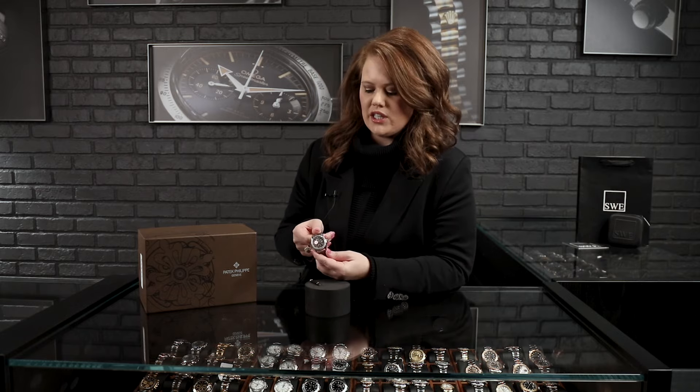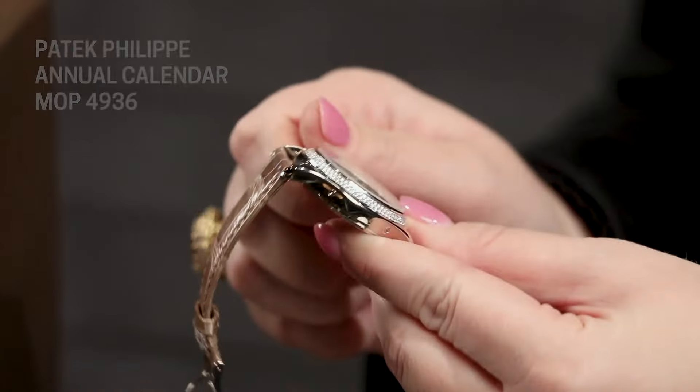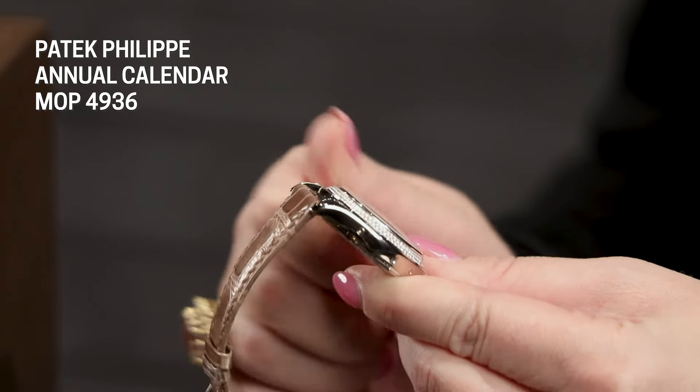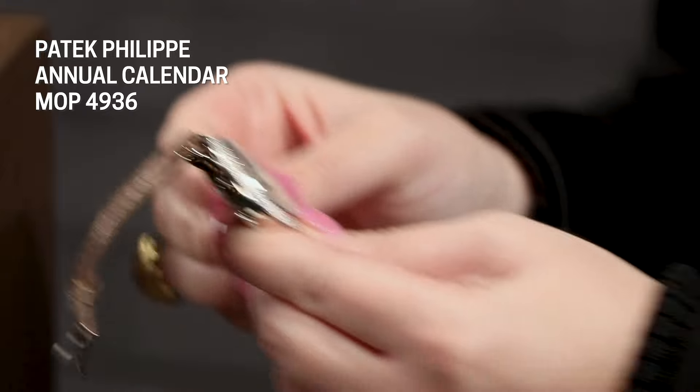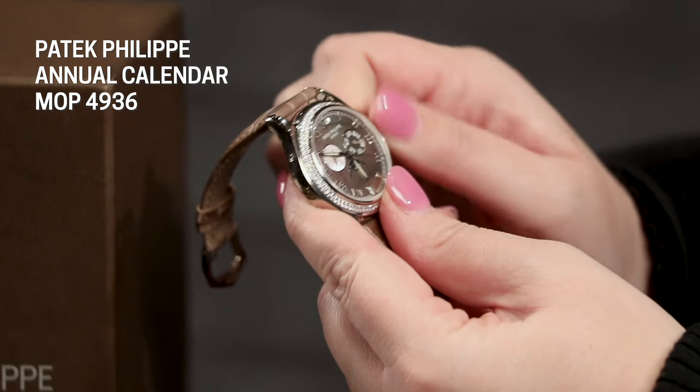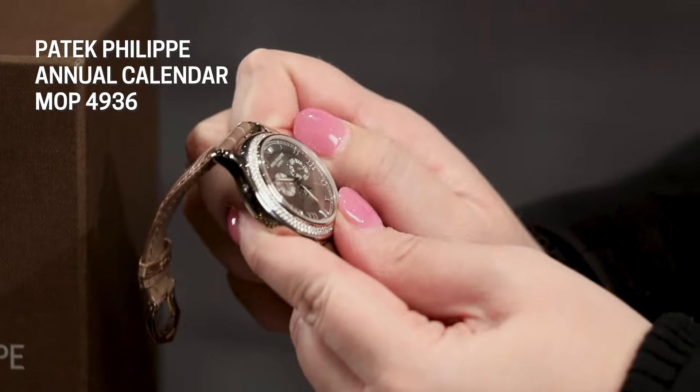The first thing we're going to do is pull out the crown and give it about 30 to 40 winds just to get it going. Then we are going to set the time to 6:30 AM.